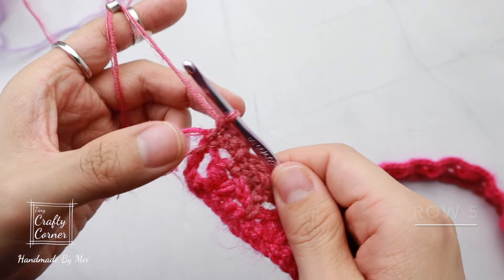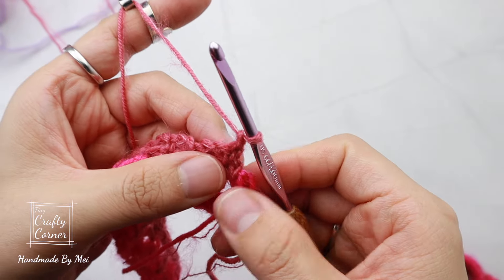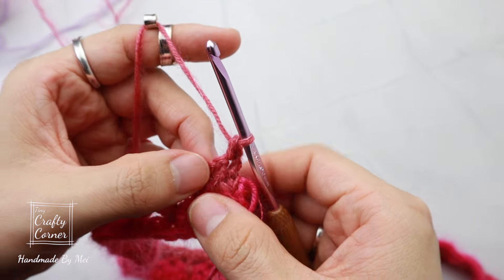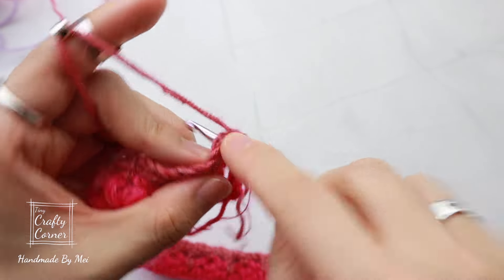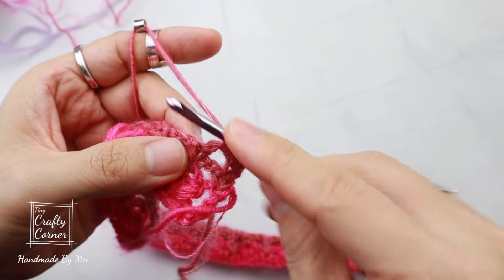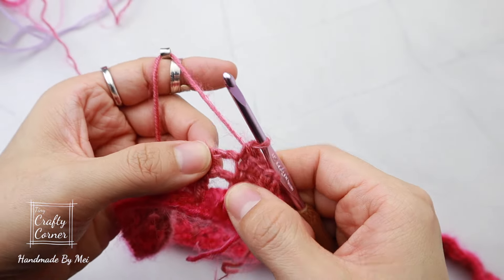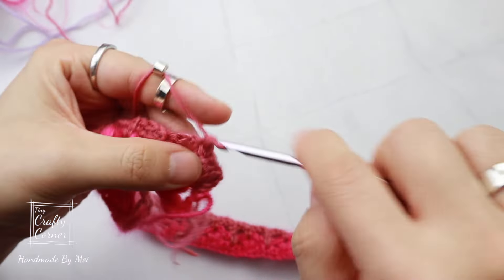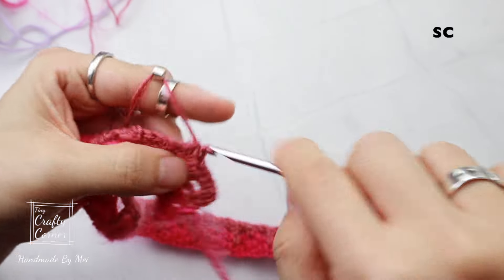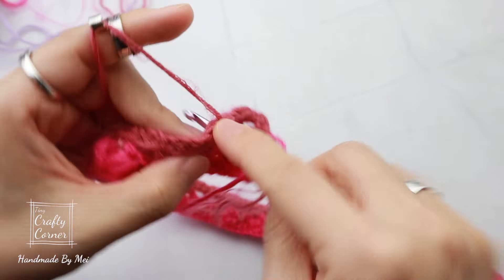To begin row five: one chain, turn, single crochet. In the two-chain space, place two single crochet — one, two. Single crochet, in the chain space two single crochet, single crochet, single crochet, two single crochet. Repeat this all the way to the end.